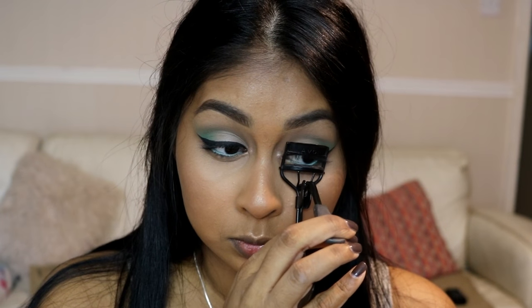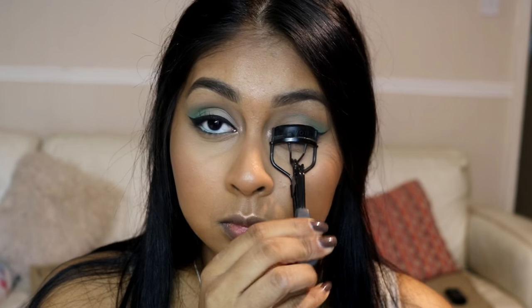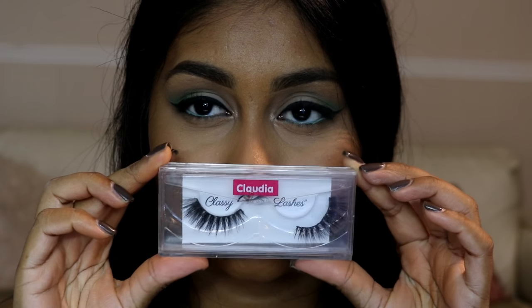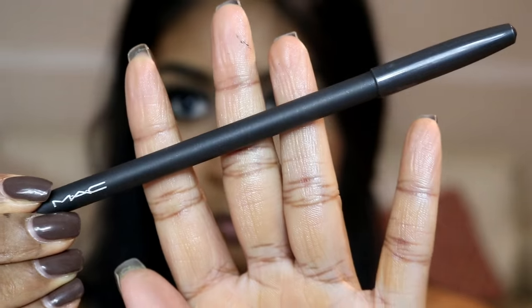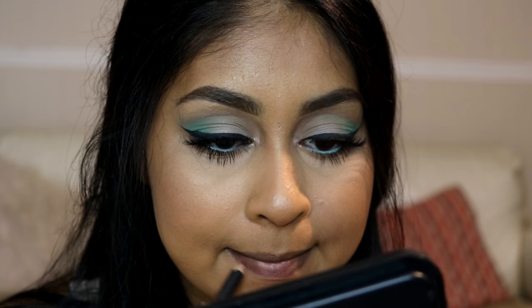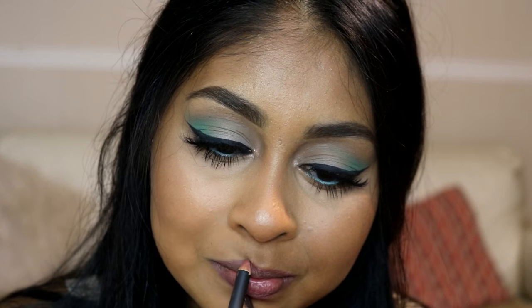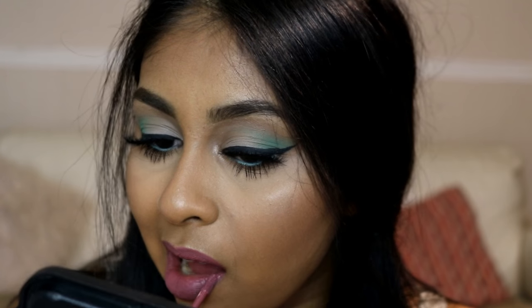I'm curling my eyelashes before applying my false lashes. I'm using the Classy Lashes UK mink lashes in Claudia — just popping those on. They're so easy to put on, you can wear them up to 25 times, and I have a coupon code for you guys in the info box if you're interested.